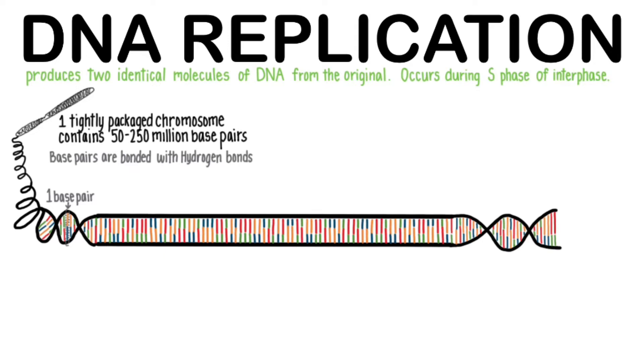DNA is oriented with anti-parallel strands. One end is oriented 5' to 3', and the complementary strand is oriented 3' to 5'. To understand what 5' and 3' means, let's look at the part of DNA's backbone called the deoxyribose sugar. The carbons are numbered 1' to 5', starting with the carbon that binds the base.